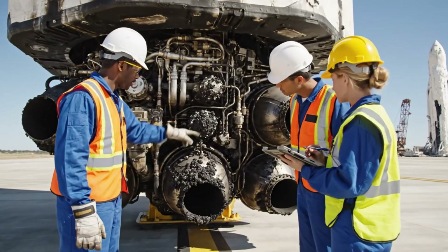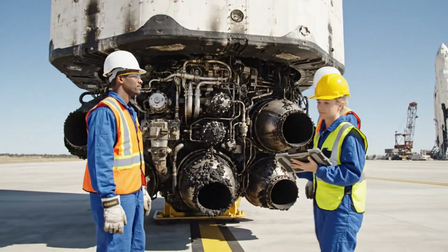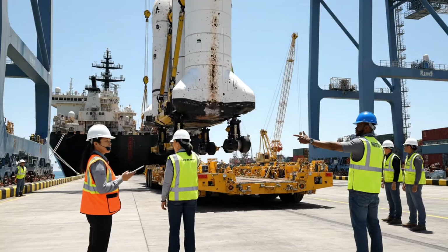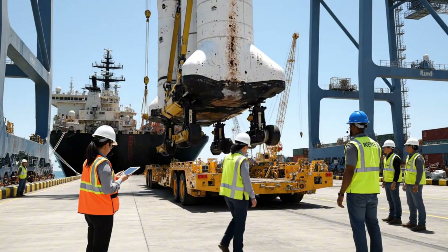We've got some charring here near the injector plate. Copy that, I'm logging the coordinates now. Bring her down another five meters — easy now. Copy that. Five meters. Looking good. Confirmed touchdown.